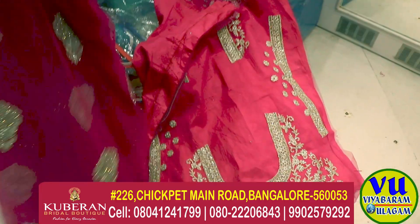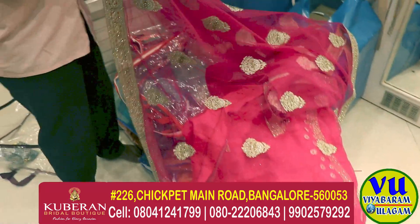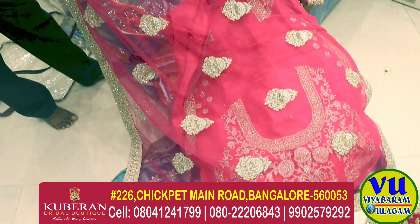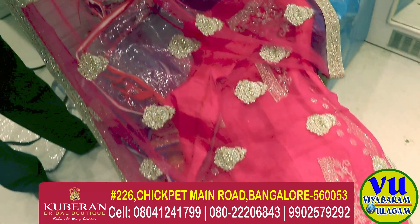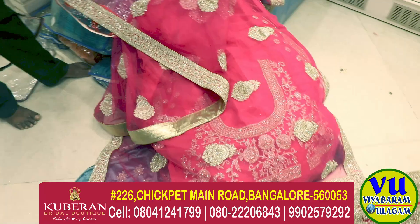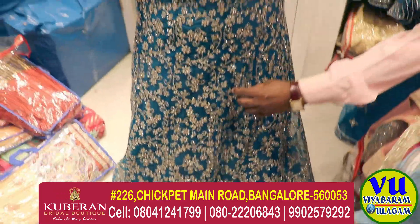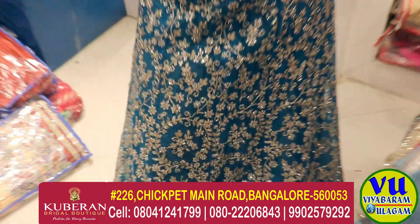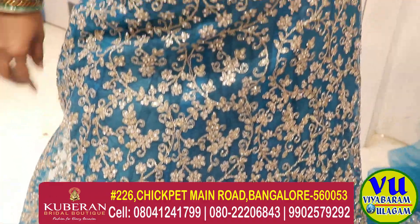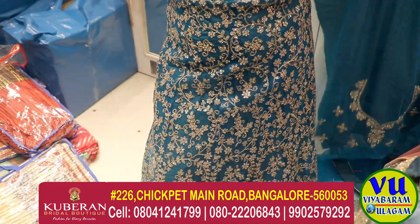The top is the same color. All the suits are the same color here. It has the same color. This is simple. There are stones — there are white stones, there are gold stones. There are patterns. There are blouse, and down you are the same. Here are 5000.